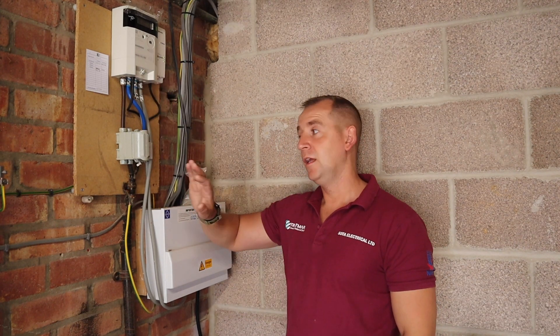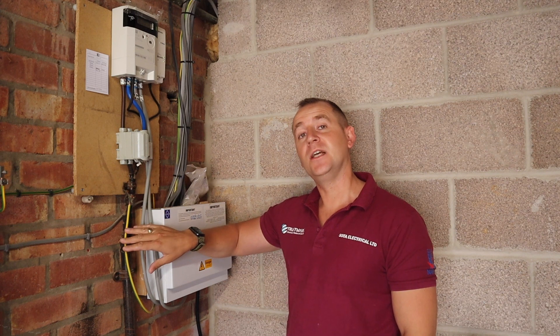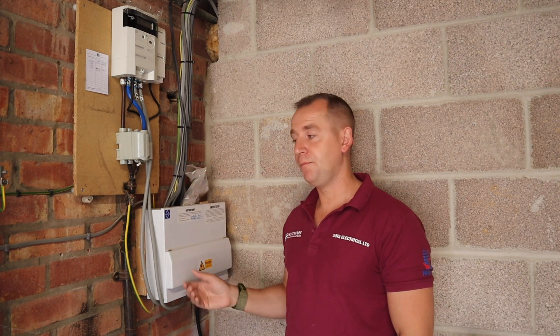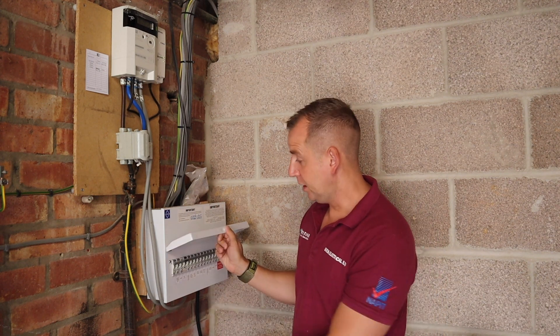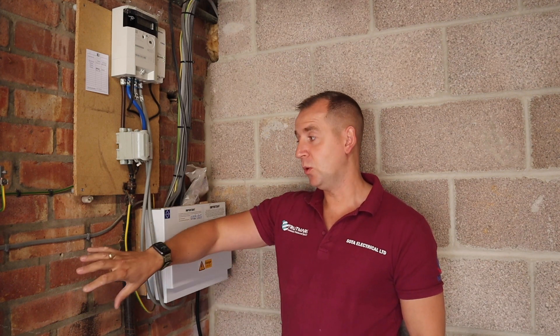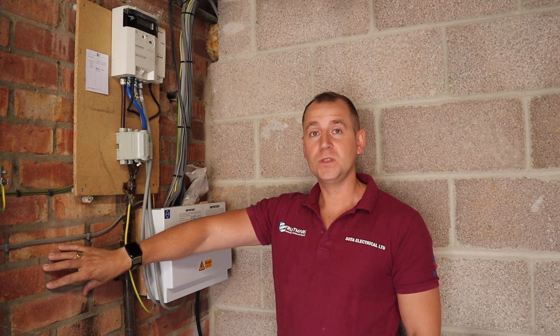So here we have the existing electrical setup. We have a smart meter, 100 amp fuse on a TN-S earthing system. This property has recently had a rewire by the looks of it. They've got a new Luden consumer unit installed here but it's actually at full capacity. So what I'm going to do today is install a 10-way Illusion board with surge protection just to the left-hand side, and that's also going to give the customer extra capacity for more circuits in the future.